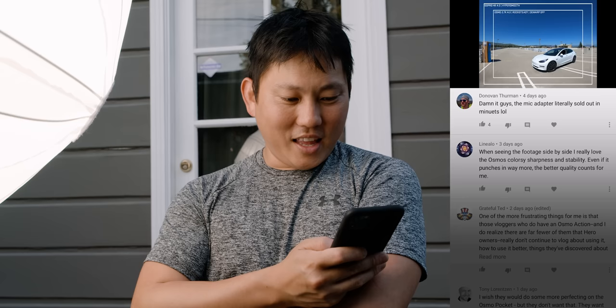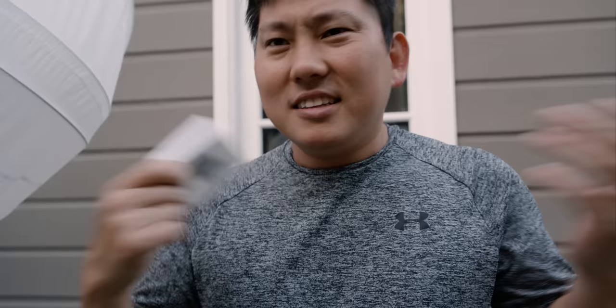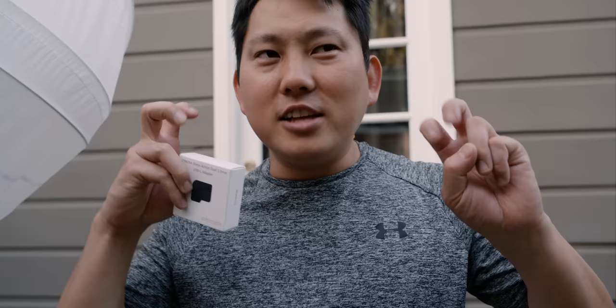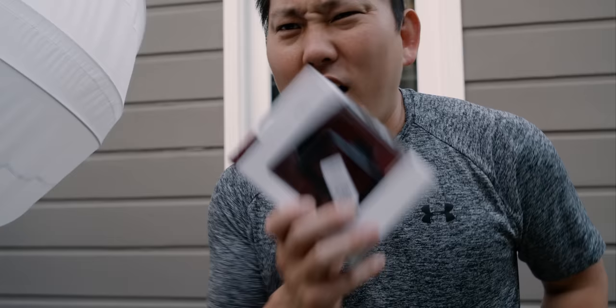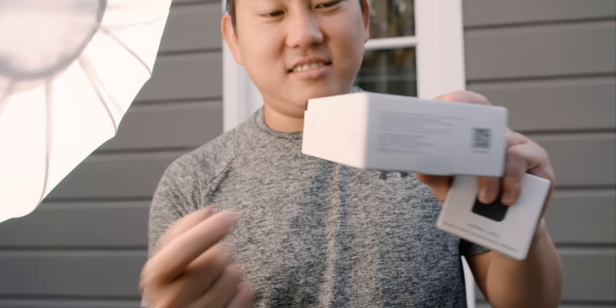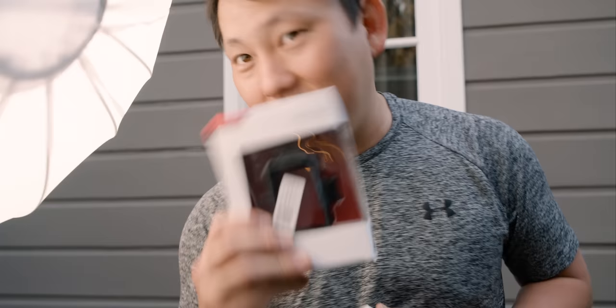The mic adapter literally sold out in minutes. This is the Osmo Action's mic adapter — I gotta turn this off. It is awesome. If you have an Osmo Action, let me know in the comments. Within the first 30 minutes of this video going live, I will give this away to somebody — I'll ship it directly to you. But if you say you have an Osmo Action, you better actually have one, because I'm going to ask for proof. You have to have it on you, ready to send me a picture as proof, and then I will send this out to you. First 20 minutes of the video going live, that's it. This also showed up — it's the PGY Tech case. I think PGY actually sent this to me after I posted the video. Since I already have one, I'll include this too for whoever wins. I'm trying to seem generous, but really I'm just trying to get rid of it. Peace.